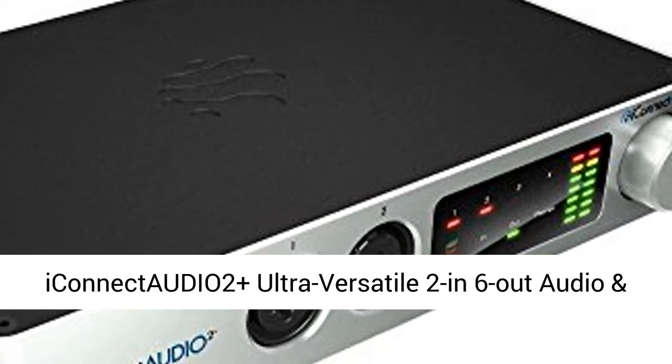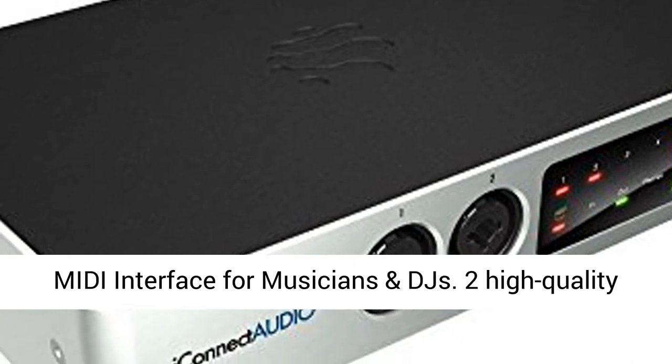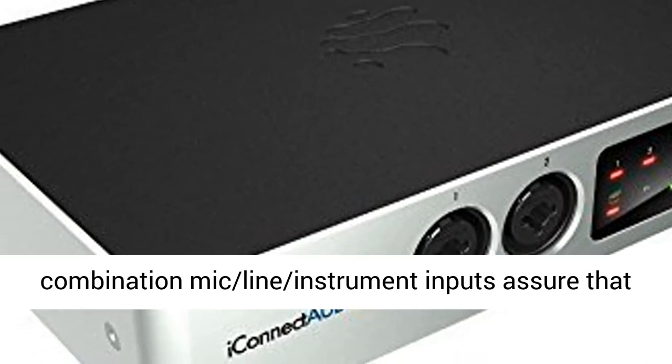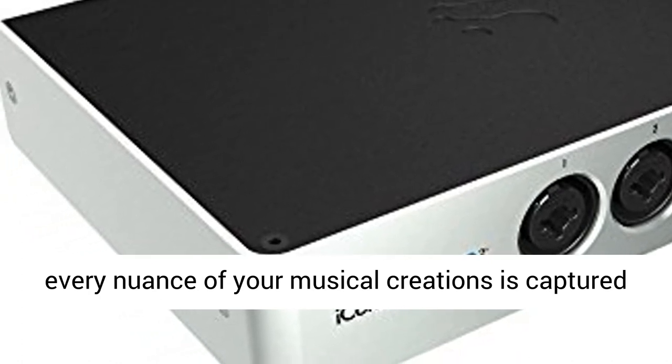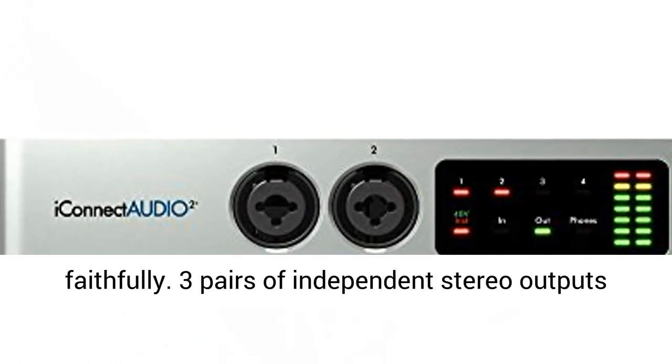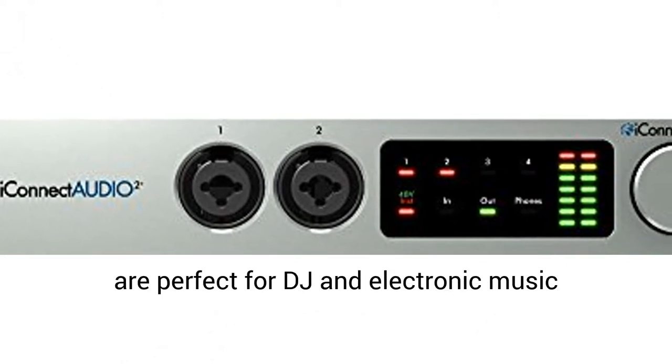iCONNECT AUDIO 2+: ultra-versatile 2-in-6-out audio and MIDI interface for musicians and DJs. Two high-quality combination mic, line, and instrument inputs assure that every nuance of your musical creations is captured faithfully.